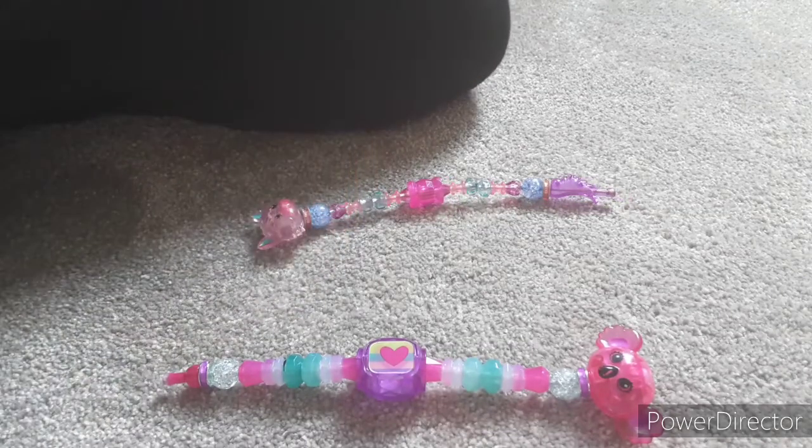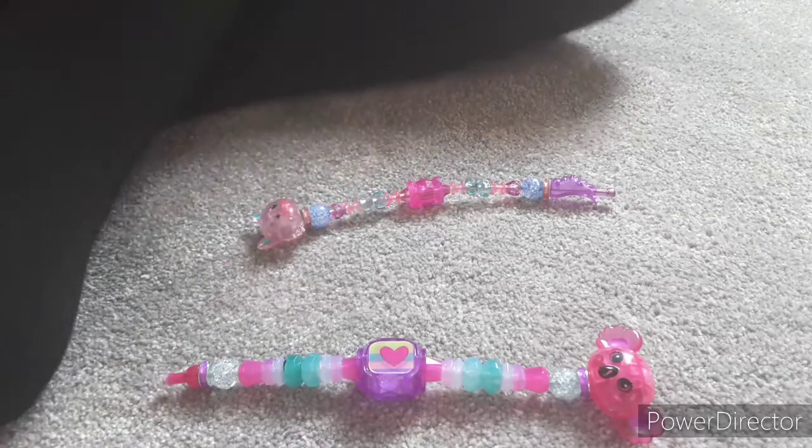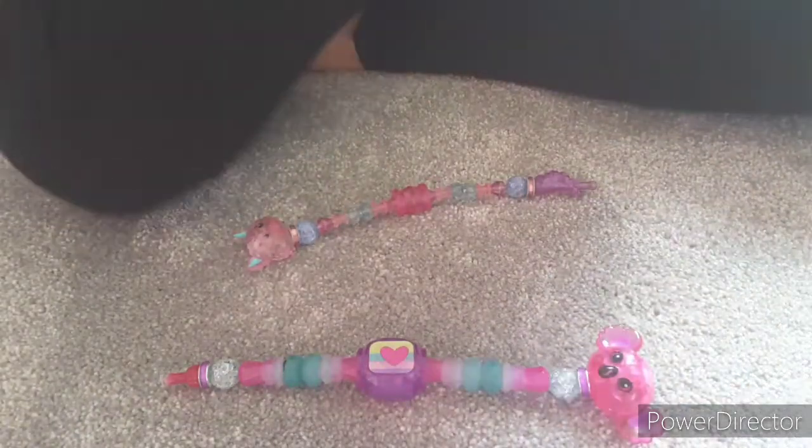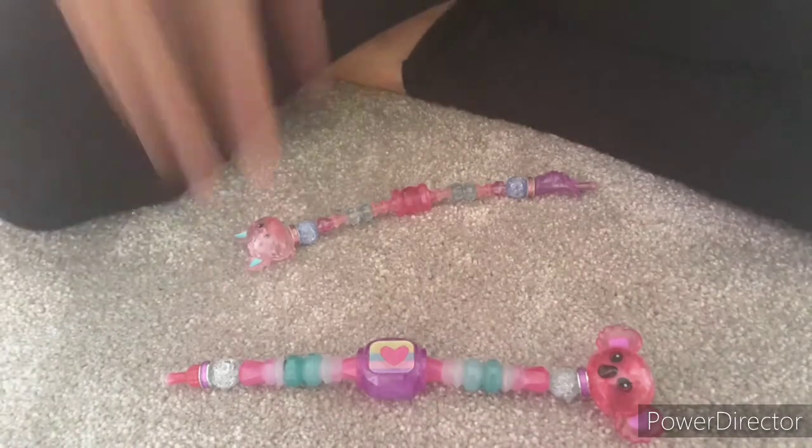I'm going to show you how to turn them into the adorable pet mode and how to undo it. It's super simple and super easy, so let's get started!